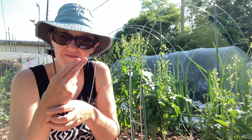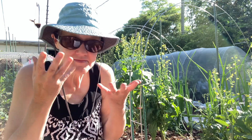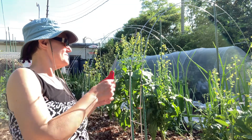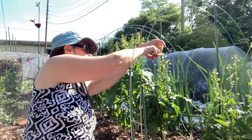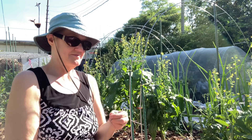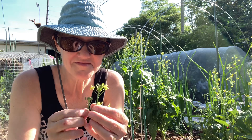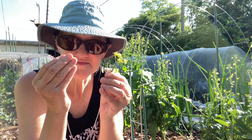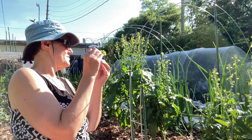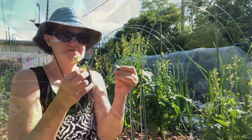If I harvest it, get it washed right away, and put it in the fridge, it lasts about a week. The parts I use in his salad are the flower buds, the flowers too, and the small tender leaves — like this one here.